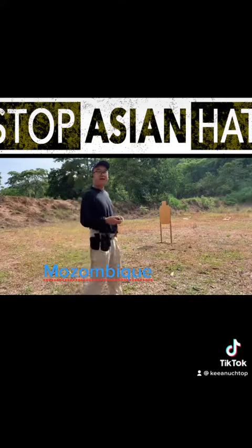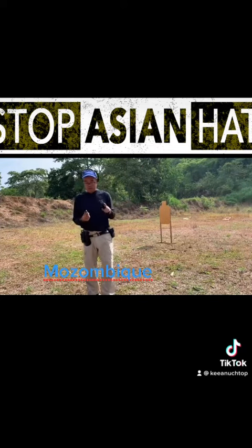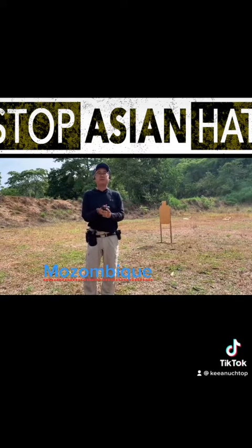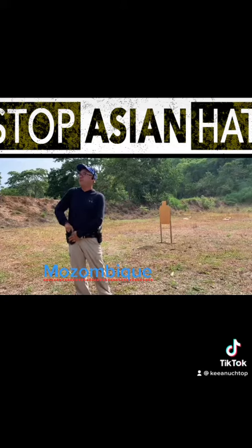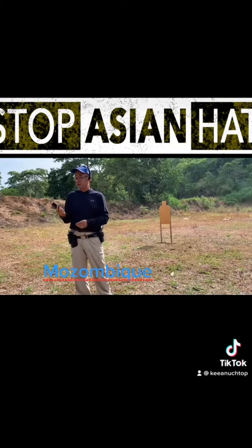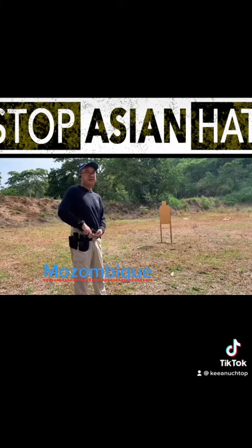All right, I'm already there. Lock and load baby. So it's going to be in condition two, which means magazine in the gun, and then I'm going to shoot one shot for a practical reload.